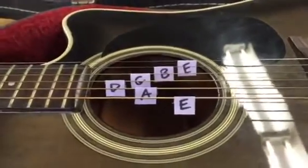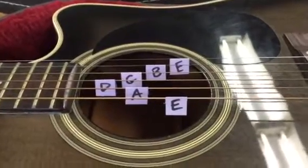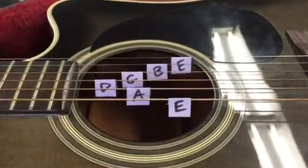Guitars have six strings. Each of these strings has its own natural frequency, which means it has its own pitch and therefore its own note to play.